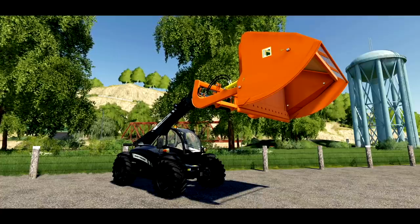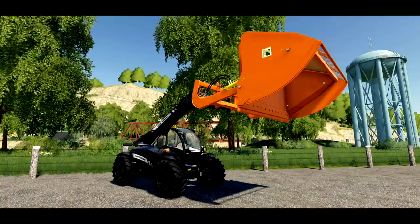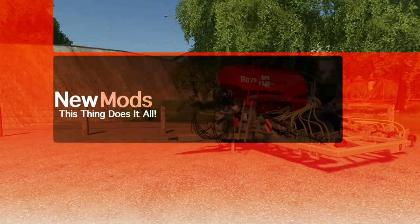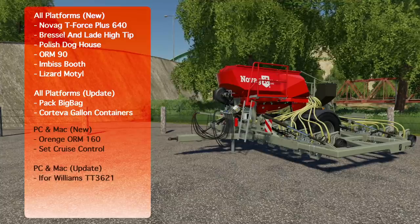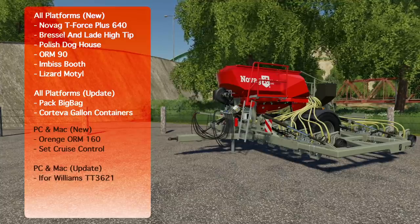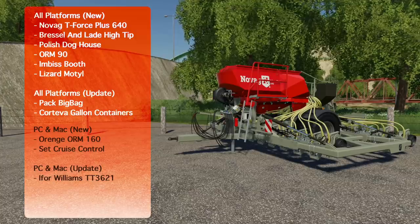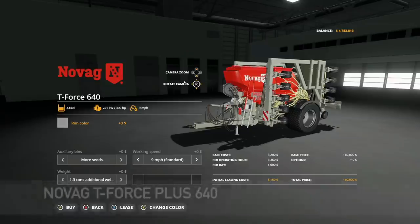It's hard to make a bucket look good but Vertex Design always finds a way. What's going on everybody, DJ Goham here, welcome back to the channel. Welcome to new mods for Farming Simulator 19. Today I've got 11 mods for all platforms — six new and two updates — and for PC and Mac we've got two new and one update. One of these mods is a bit of a game changer.